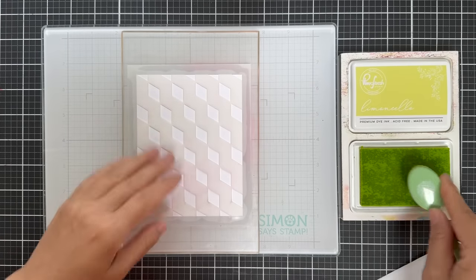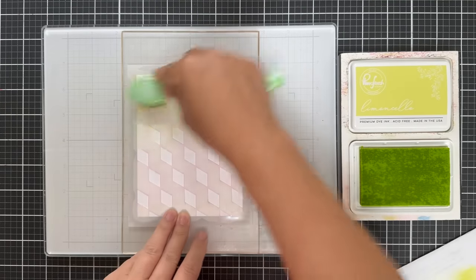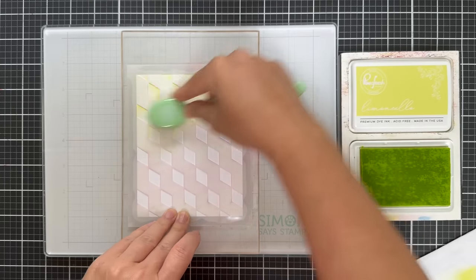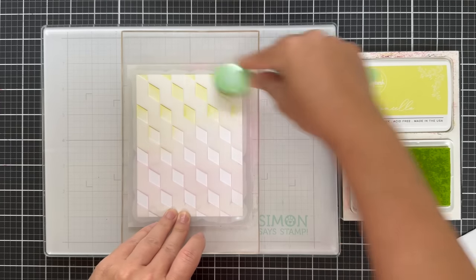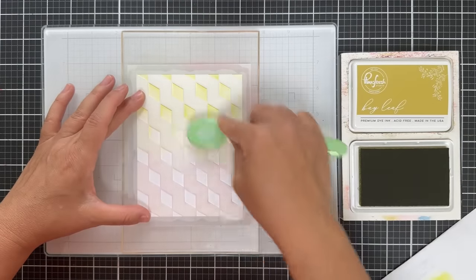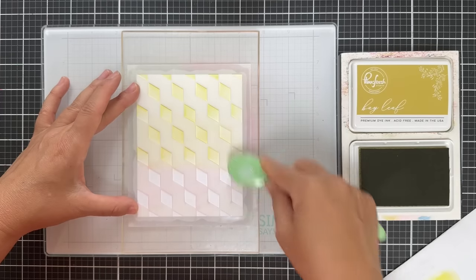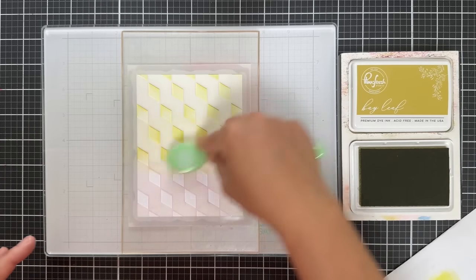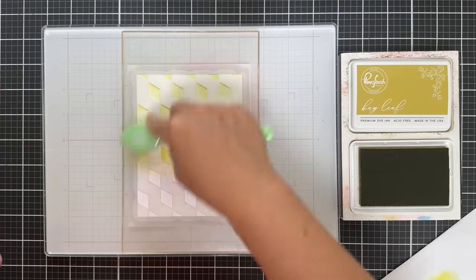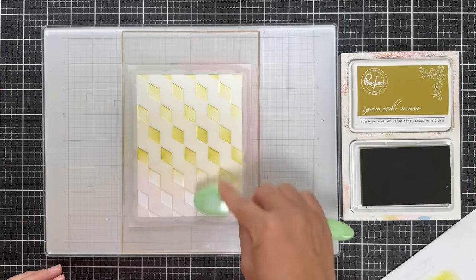If I had to pick my favorite color of the whole release, if I was backed into a corner, I'd say Limoncello. I always go towards the limey citrusy green. I just pulled out my Waffle Flower blending brush. I knew I was going to get down into these darker shades, so I did Limoncello, and then in the middle of the stencil I'm doing Bayleaf, which is kind of one of the mid-tones of that color grouping. Then down along the bottom I'm going to pull out the darkest shade, which is Spanish Moss.